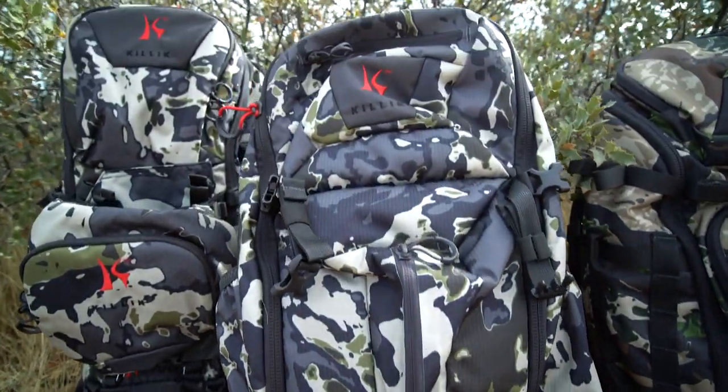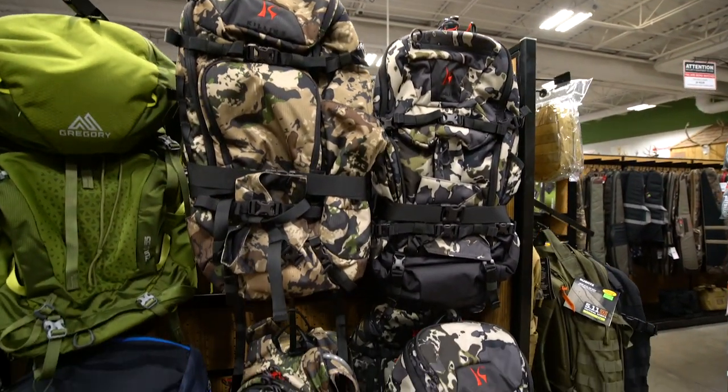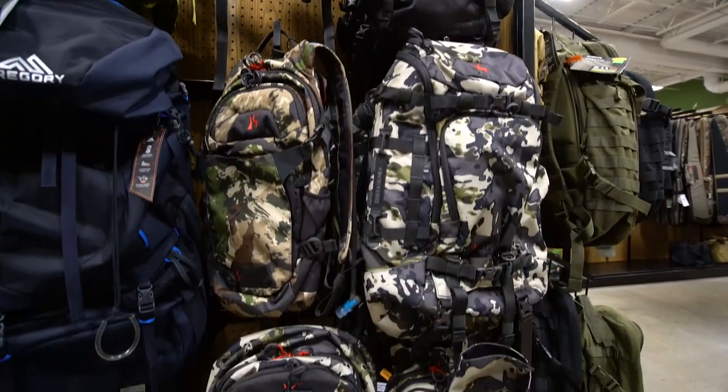Having great camo is one thing, but having a purpose-built hunting pack that matches that camo is something else. New for this year, Killik has four new packs with great features, and they come in Killik Veil, Big Sky, or K2 camo patterns.